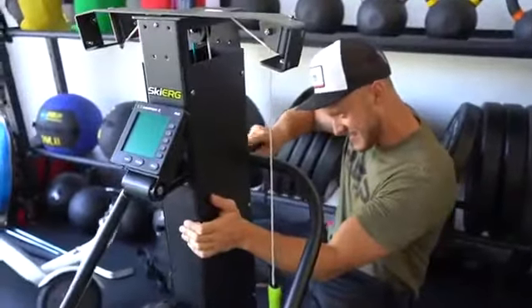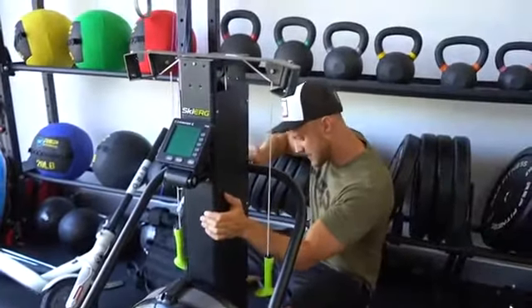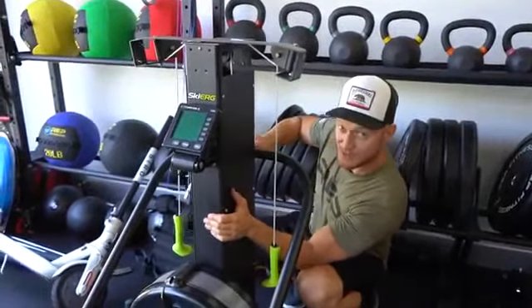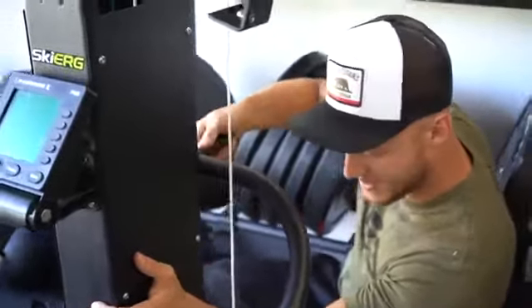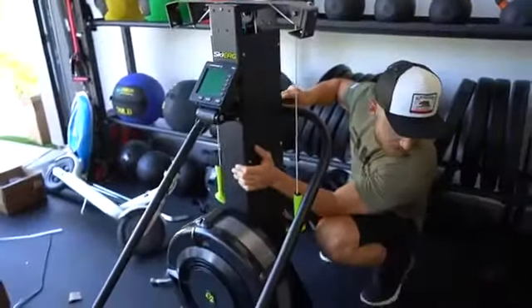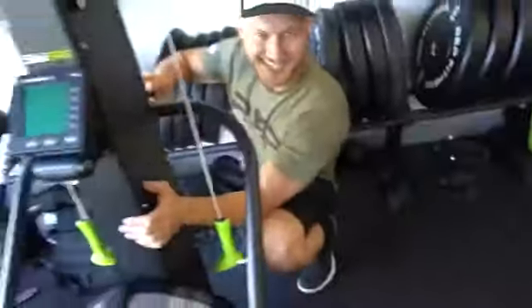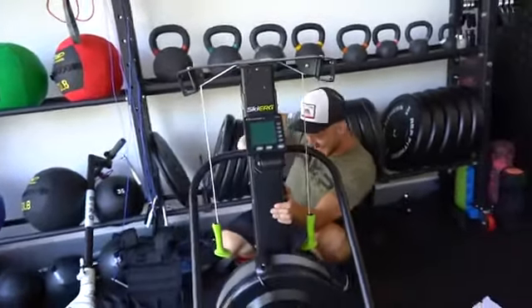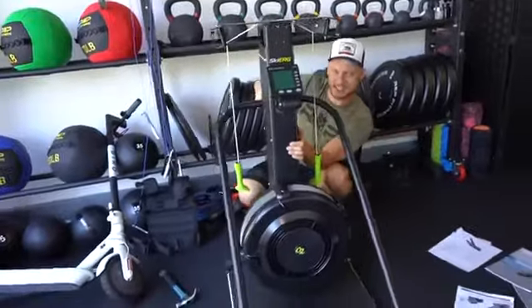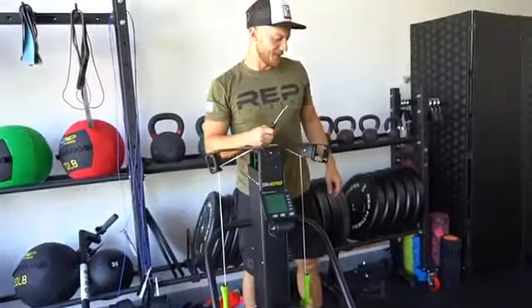What is this machine? This is cardio — you know what it is, but good question for the audience. If you guys haven't seen this before, it's a skier. I just call it a skier. What's the actual name? Ski-erg. Ski-erg? How do you say that in English? Good question. Well, I don't know, anyway.